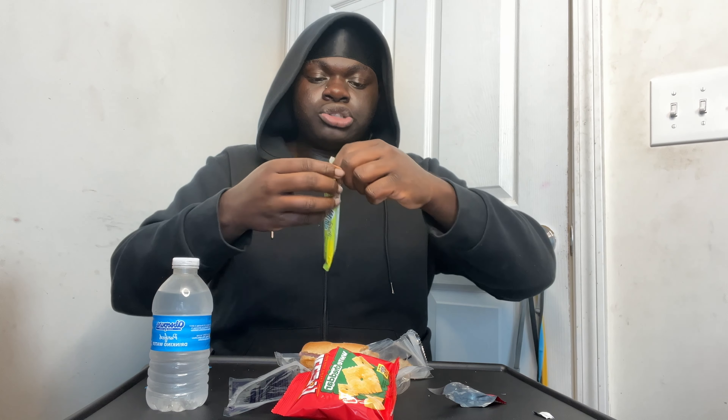The white cheddar cheeses are okay. I've never tried the sour fruit roll-up though. Let me take another bite — adding some cheeses to the sub — not bad. Let's try the fruit roll-up. It says sour but it doesn't look sour to me.